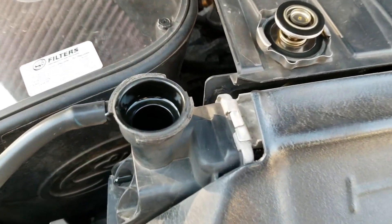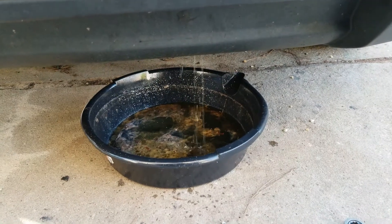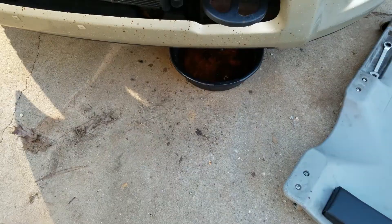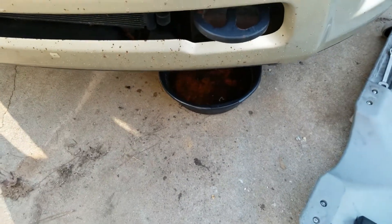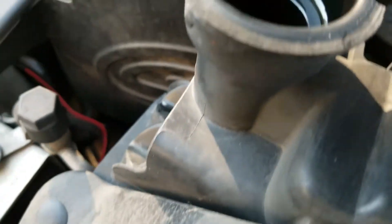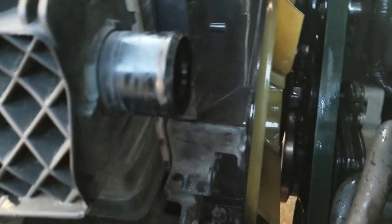Let's let the motor cool down, take the radiator cap off, and open the drain valve to drain down some coolant below the upper radiator hose so we can get the hose and thermostat housing off. After draining about a gallon of coolant, we'll come up and take off the two band clamps on the upper radiator hose. You can squeeze it to make sure it's empty, then get those clamps off and get the hose off.